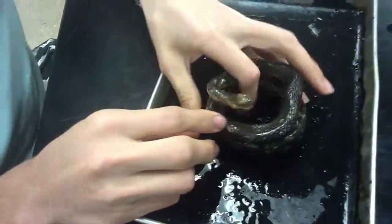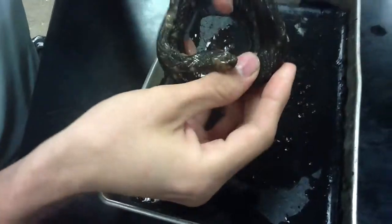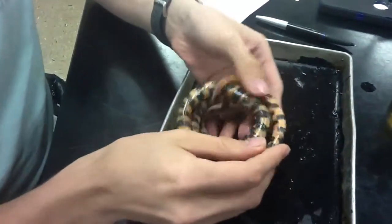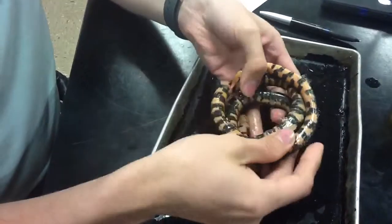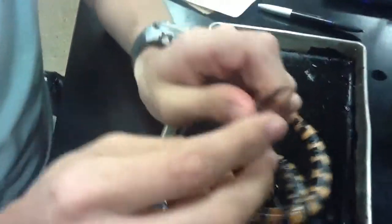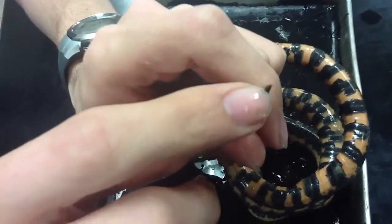This is the Western Mud Snake. It's a brownish, blackish top snake. It has these black striped things on the bottom. And most importantly, it has a sharp, pointy, stabby thing on its tail.